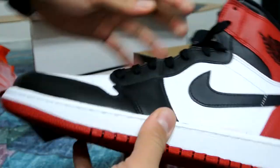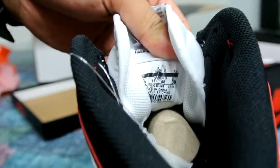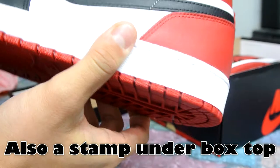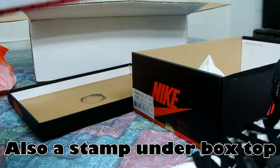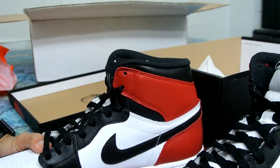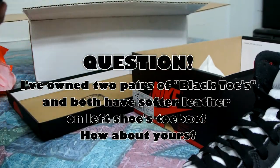This is a DS pair of the black toes. If you take a look on the inside there's a little stamp right there to indicate B grade. The leather on the left one is extremely soft, similar to the one I had, and I thought mine was perfect.